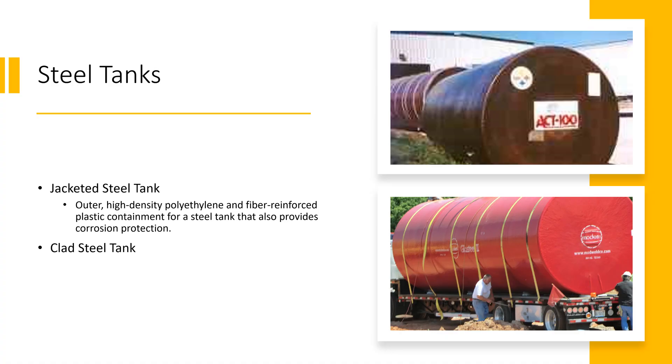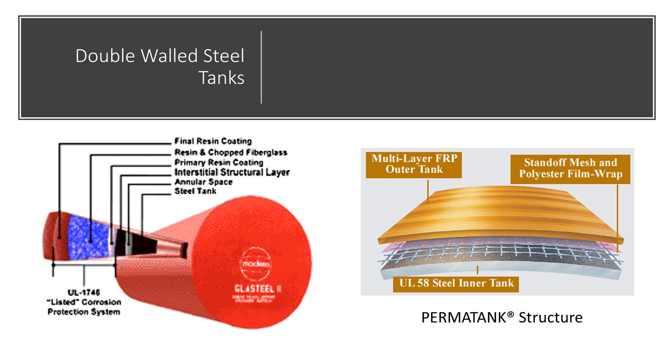There's a wide variety of steel tank types out there — ACT 100s, STIP-3s, different glass steels, and plast steels. Basically these are steel tanks with a jacketed or clad outer coat on them. These can be polyethylene materials or FRP, fiberglass reinforced plastic materials. Those keep the steel tanks from corroding, so when you're putting a steel tank in the ground, you have to be quite careful not to scratch those coatings. If you scratch it, it'll create what's called a holiday — an area where the tank can really focus and rust out. So contractors have to be very careful when installing them.